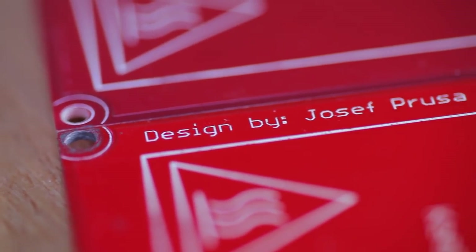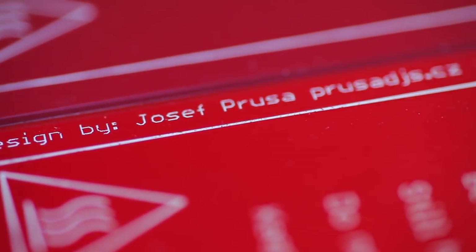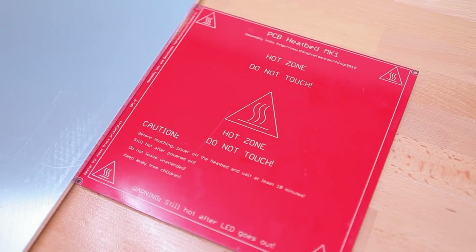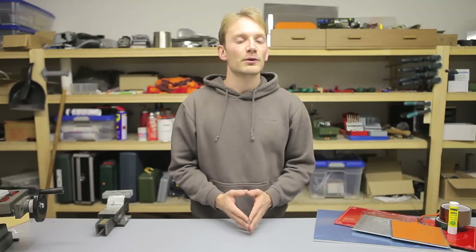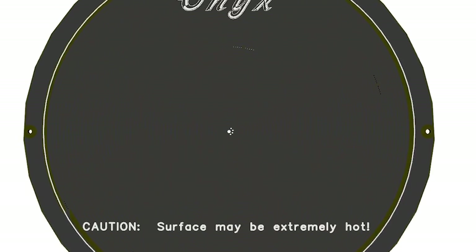As far as the heated beds themselves go, there are two basic types. One is the classic PCB heater, originally designed by Joseph Prusa, which was the first heated bed you could buy. Along with the Prusa Mendel, it basically established the mid-sized 200×200mm build platform form factor. You can still get heater PCBs very close to the original design — some can now be switched from 12 to 24 volts, others have different form factors like rounded beds intended for delta printers.